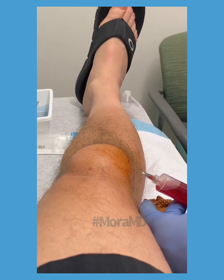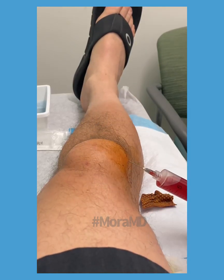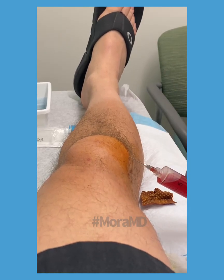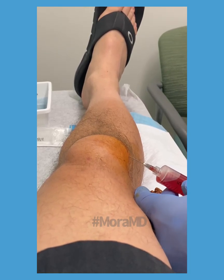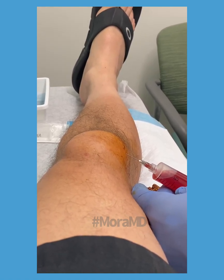Just wanted to let people know the difference between a joint effusion versus pre-patella bursitis swelling — two very different pathologies, very different compartments, very different appearance. Take care, this is Dr. Moore bringing you more cutting-edge orthopedic surgery.